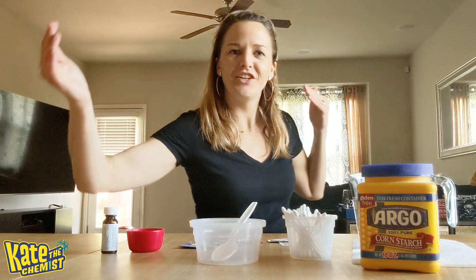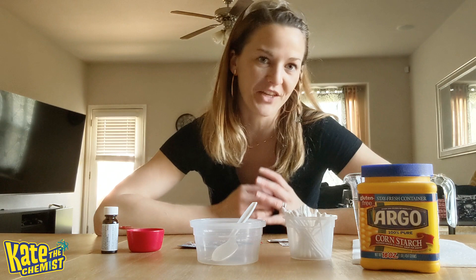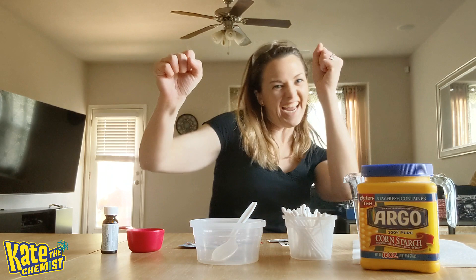Hi everyone! Welcome to my very first at-home experiment. I am sitting in my own kitchen slash living room area. My husband's over my shoulder doing a Zoom meeting outside, so if you hear his voice I apologize. But it is what it is — this is the situation we're in and I want to make sure I can give you guys something to do at home.